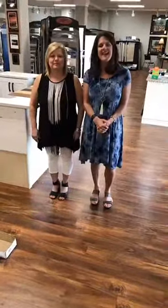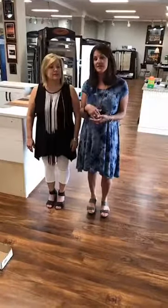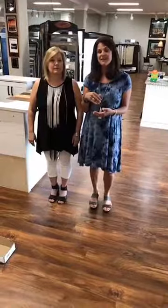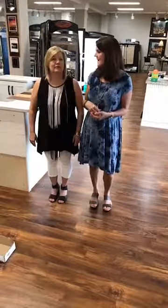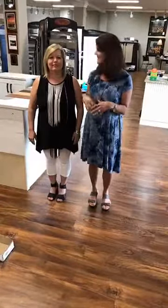Hey guys, I'm Christy Haley and we are here at Haley's For Your Home. We just want to tell you about a new product that we just got in and we're going to tell you a little bit about it and how it works. This is Sharon Wiggs, she is our sales manager, and she is going to tell you a little bit about it. So take it away, Sharon.